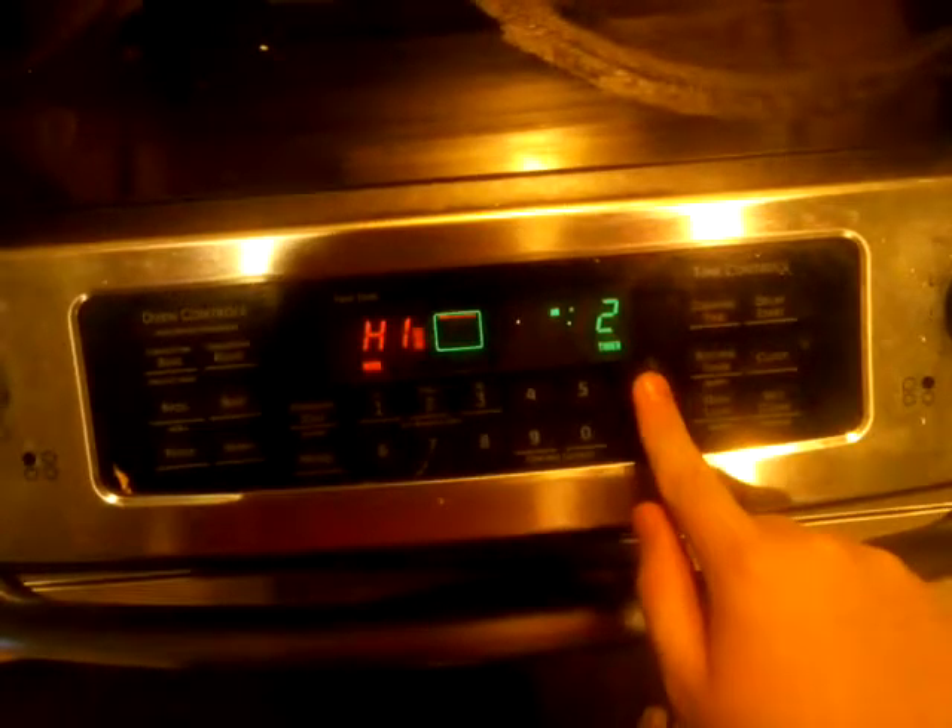Okay, now it's time to put these cinnamon toast in here. Next, you'll have to put on the timer and put it on for two minutes, because don't put them in too long because they might get burned.